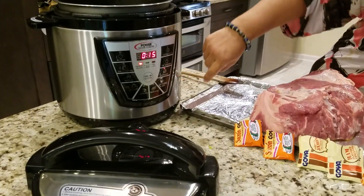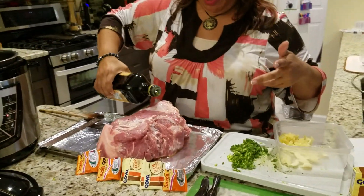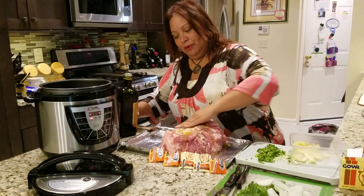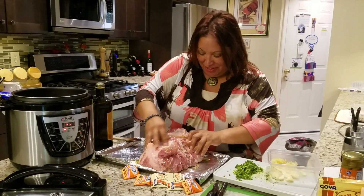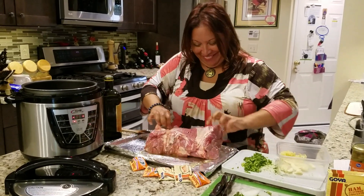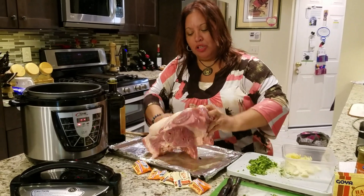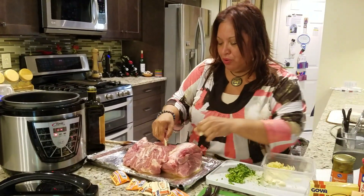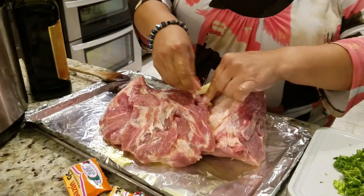I wanted to heat it up and get it a little hot, and now I'm just gonna pour a little bit of olive oil on top. I've already poked a bunch of holes in here and I'm gonna massage the meat — if that's the proper thing to be saying, I'm not sure about that. I already poured a little bit on there, and I want to take these pieces of garlic and pop them in the holes as best as I can, just shoving a couple of them inside.